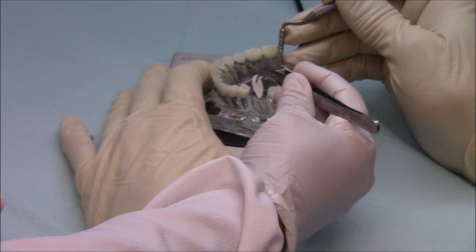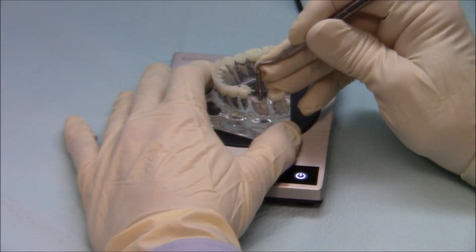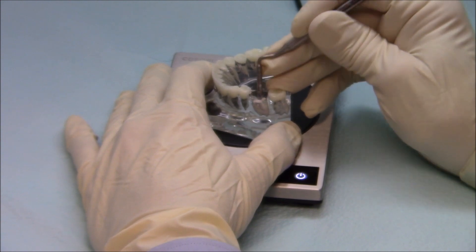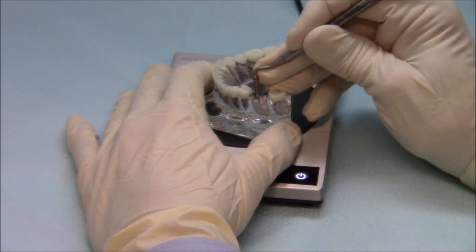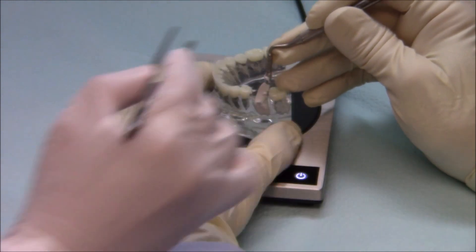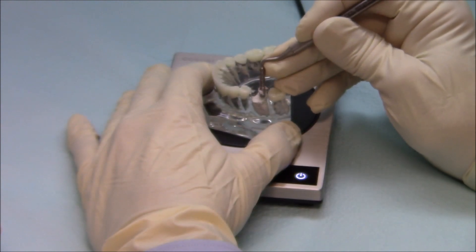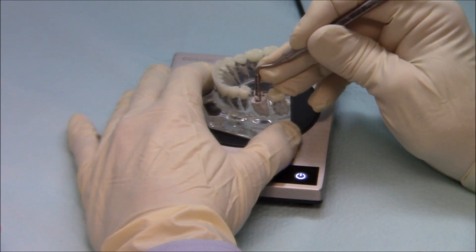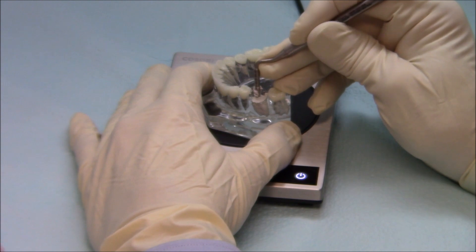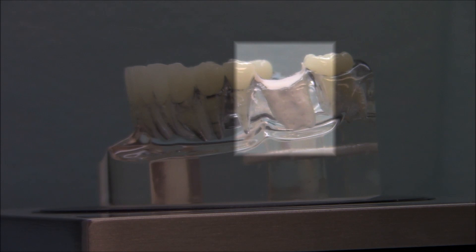Your assistant continues to deliver the petals to the graft site as the graft material is packed into the socket. Be sure to locate the top of the crest before you pack the socket. If you overpack and fill the gingiva, you are not only wasting material, but also creating an unstable surface for the membrane that is used to cover the graft.